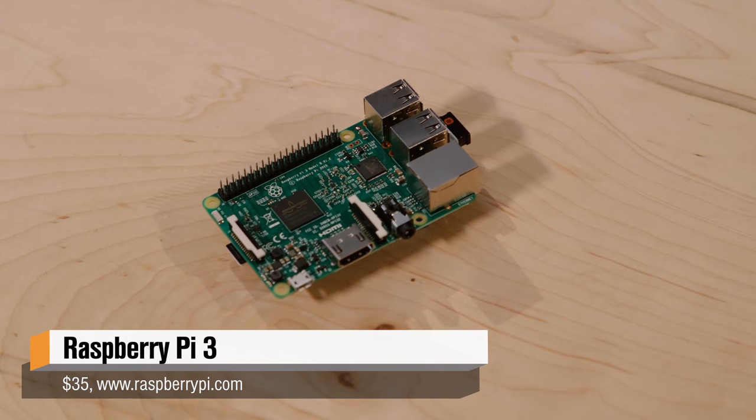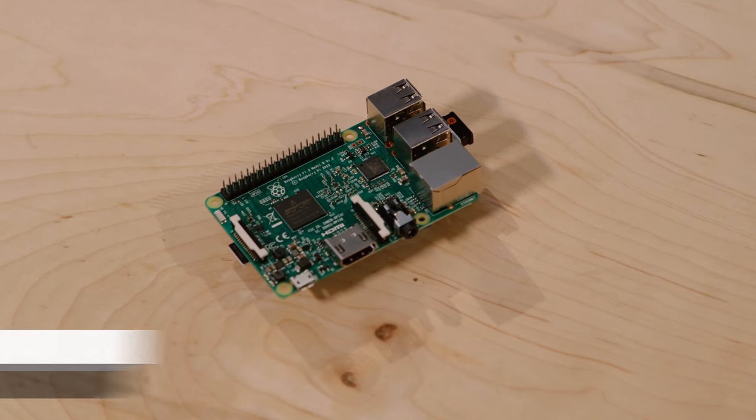February 29th, Leap Day, is the four-year anniversary of the initial Raspberry Pi release. So they decided to release another Raspberry Pi. I couldn't believe it had been four years since the original drop. And second, there are eight million Raspberry Pis out there, which is one of the reasons we've seen so many different distributions and projects built on the Raspberry Pi, because they're cheap and available.